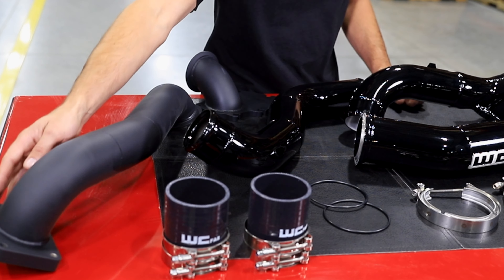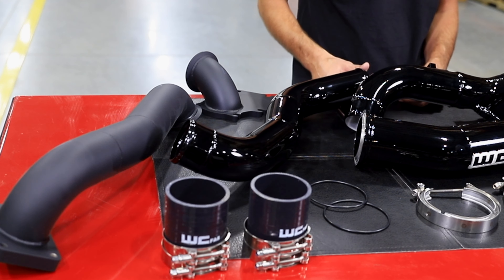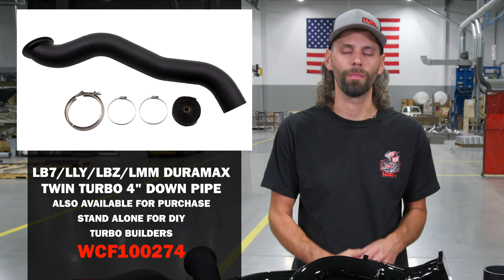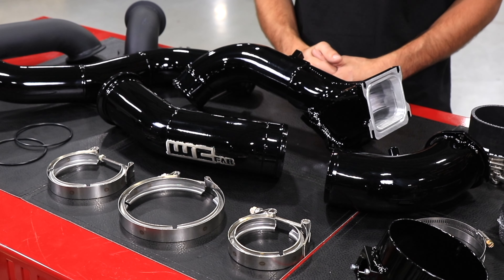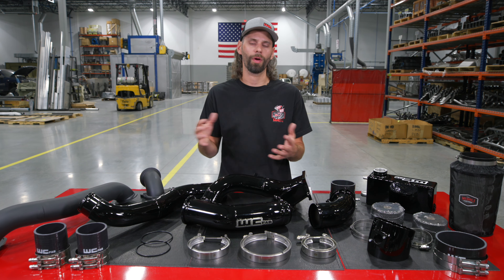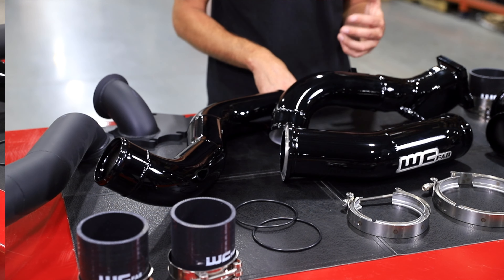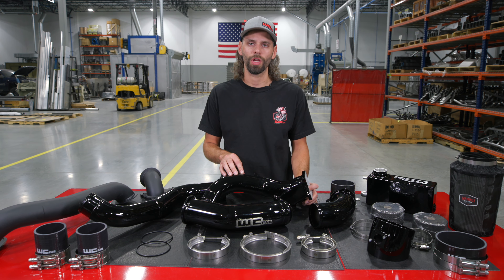That connects to our T6 flange at the exhaust housing of the S400 turbocharger, and that goes down to your 4-inch exhaust system, which you'll cut at the very front and connect with the supplied band clamp. So everything from the compressor side through the exhaust and the down pipe are all new supplied parts. A couple more components that are part of the kit are our cold side intercooler pipe as well as our 3-inch high flow Y-bridge.